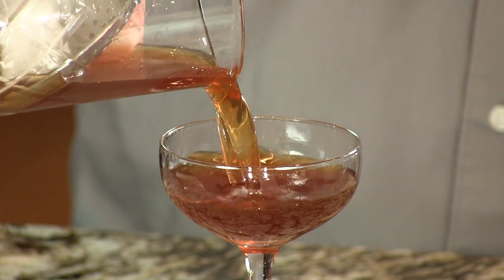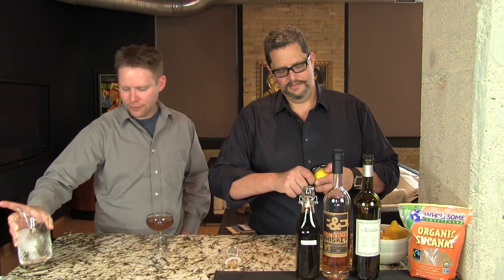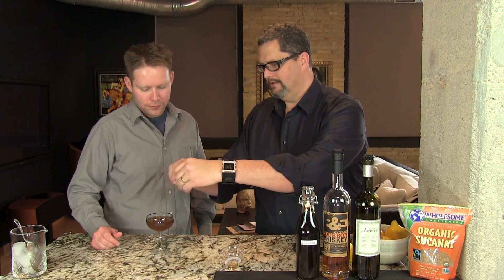We're gonna strain that into our glass. I'm gonna serve this in a coupe glass today. We'll do a little lemon skin here — twist a little lemon oil on the top. And here you have your sweet, delicious Palomine. Enjoy. Cheers.